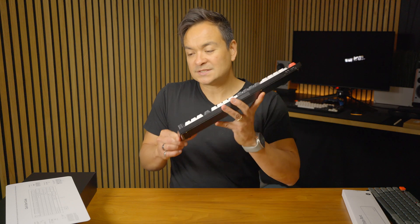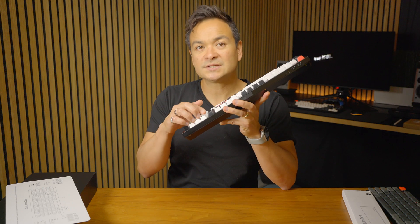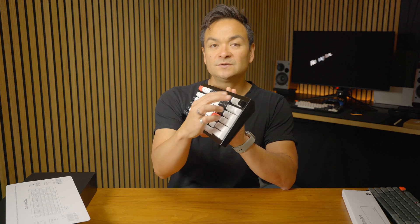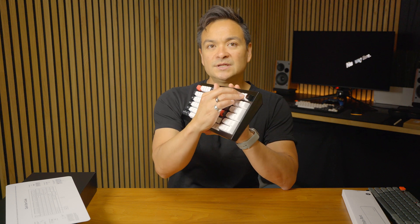I love that this 96% layout keyboard actually features these extra keys at the top — these customizable keys. You've got a rotating dial that also pushes in, which you can set to four different custom functions, and then you've got these three additional keys up here.